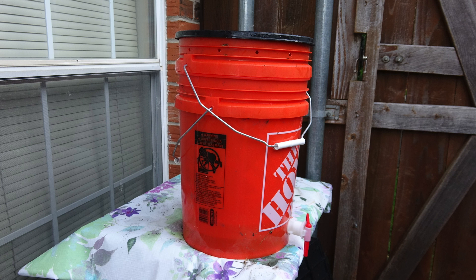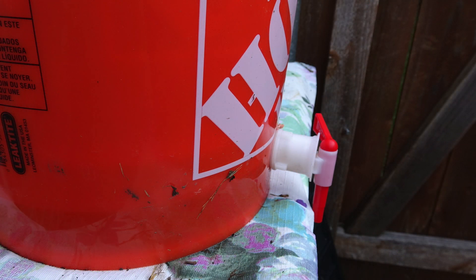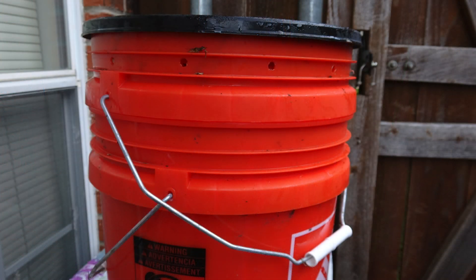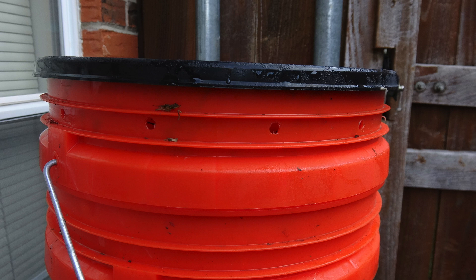How to make a compost bin to harvest compost tea. In making a compost tea, it's the same method when you do composting. You add greens and browns. The liquid that drains from the compost will be the compost tea. So it is important that your bucket has holes for aeration.